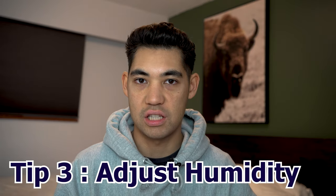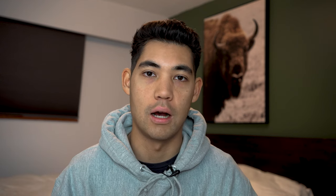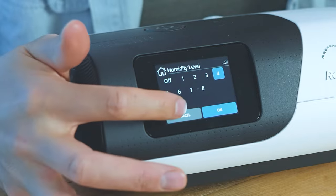Tip number three is adjusting the humidity level. A lot of people crank up the humidity because everyone knows breathing dry air is not healthy, and some people get a little paranoid and push humidity up to level 10 or 20. Most people don't need this, so if you're having rainout and you've been cranking up that humidity, just lower it down a couple of notches and see if that helps.